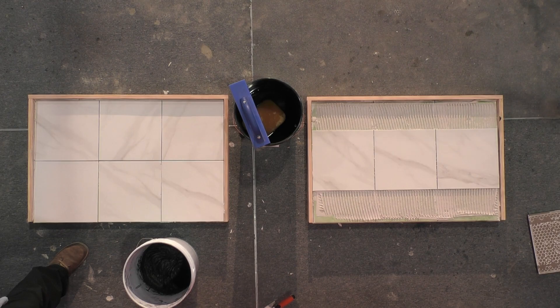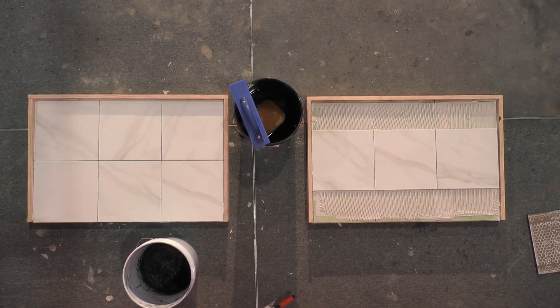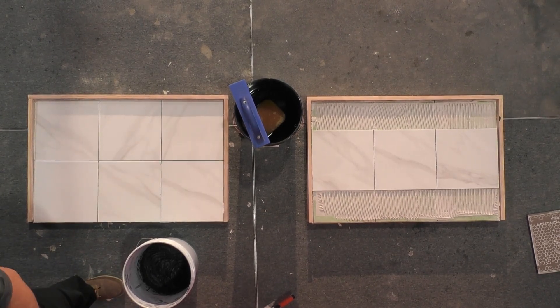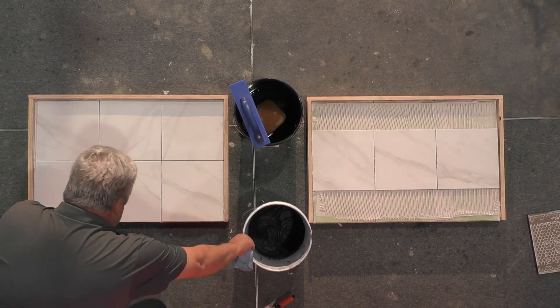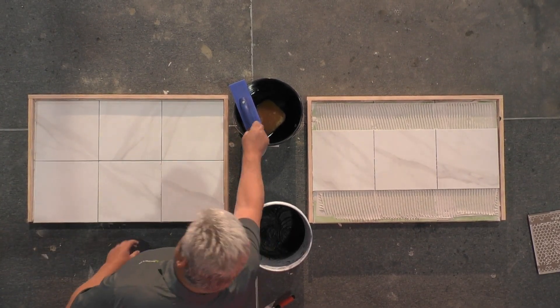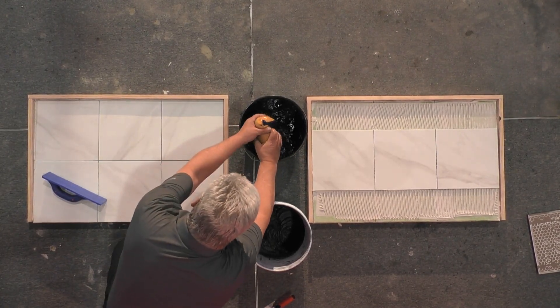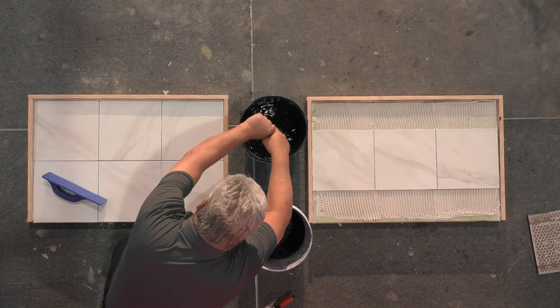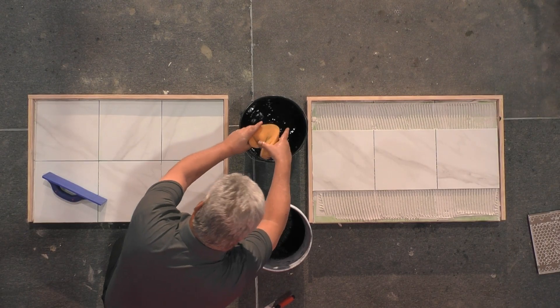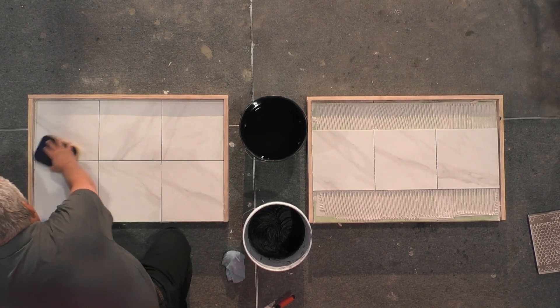The final product in this micro system would be our Vivid Grout. With Total Prime, you're saving time by being able to go over top of existing, difficult-to-bond-to surfaces. With BAM, you have extended workability and a fast-curing nature. And then the final product — Vivid Grout — is an extremely high-performance cement-based grout.